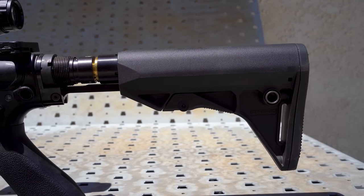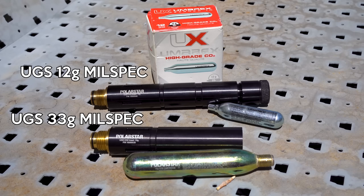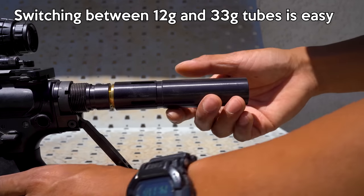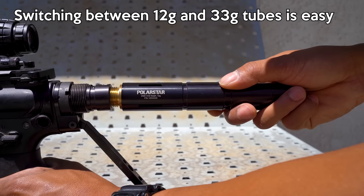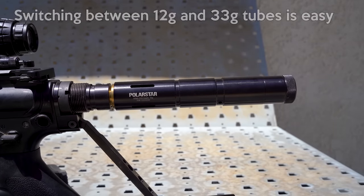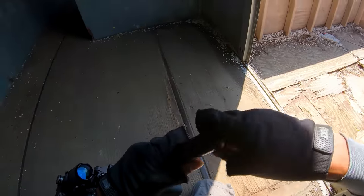Replacing the buffer tube is my Polarstar UGS stock. With this stock, I can power my Kythera with either 12g or 33g CO2 cartridges. The UGS tube can accept any mil-spec stock. For pickup games, I like to use the 12g adapter. It is much easier to carry around the smaller 12g cartridges in a pocket than the larger 33g cartridge. Replacing an empty cartridge can be done very quickly in-game and without too much hassle.